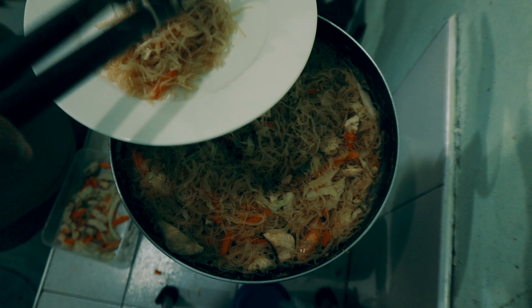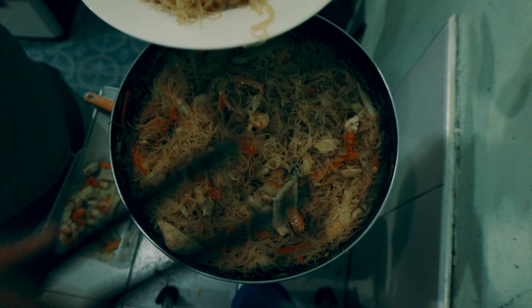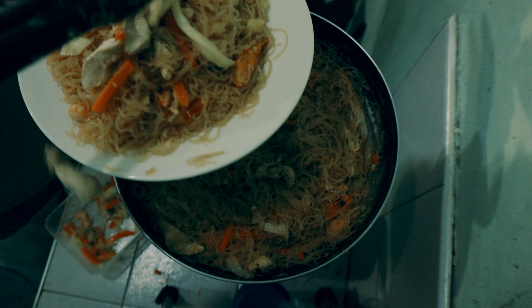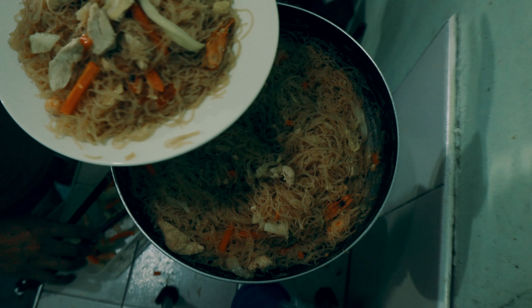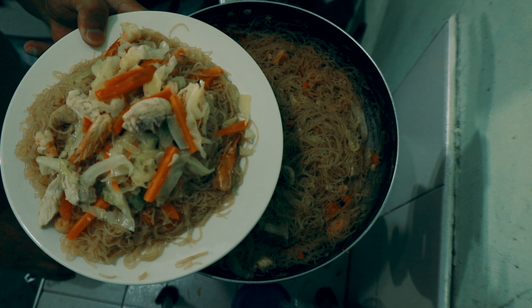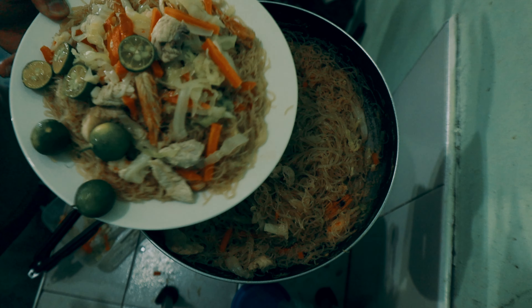Ilagay na natin sa plate. So yung natirang vegetable natin kanina — yun yung ilagay natin as toppings. So yan, ilagay natin ng calamansi. Saraaan!